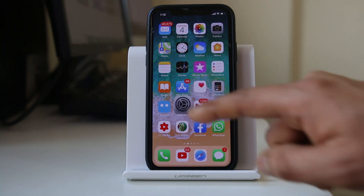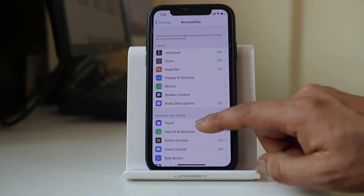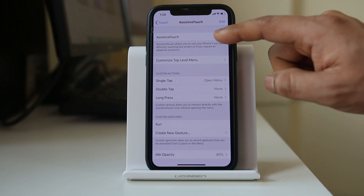For that, we will go to Settings, then Accessibility, then Touch, then Assistive Touch, and we have to enable the Assistive Touch option.